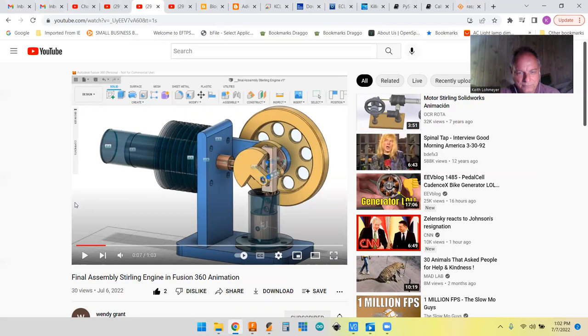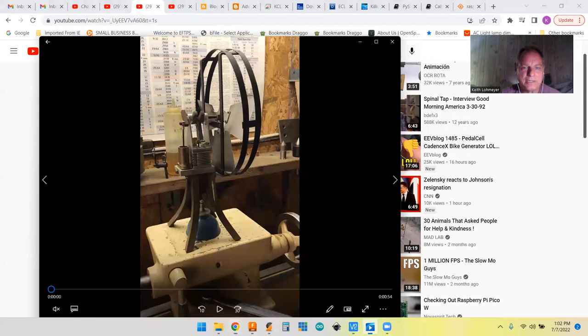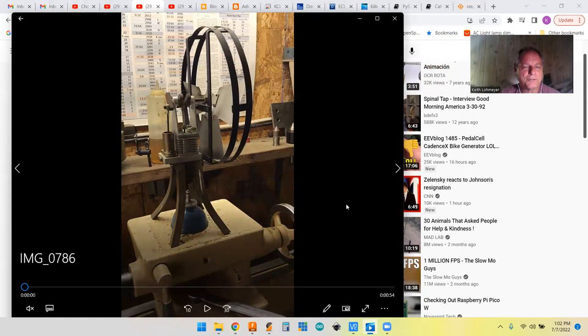I commend her for doing that. I mentioned in the comments that in my home machine shop, I actually made a sterling cycle fan probably 25 years ago. So I took a little video of it and a couple other things. It's been sitting on a shelf in my garage for 25 years, so I don't know if it actually works.